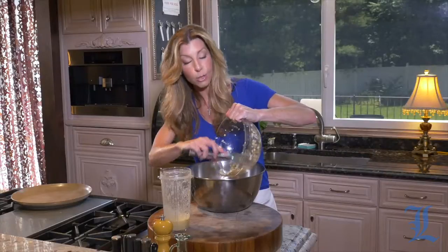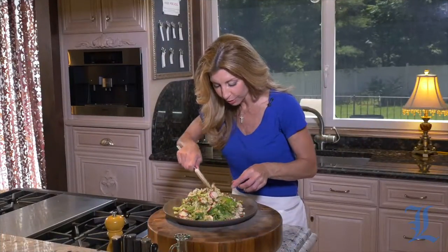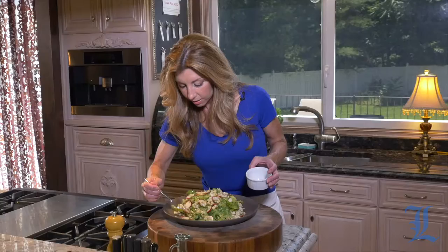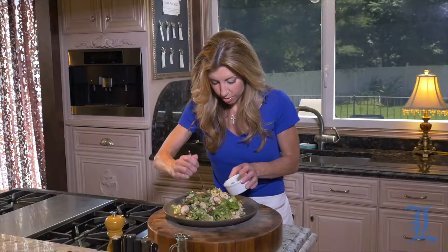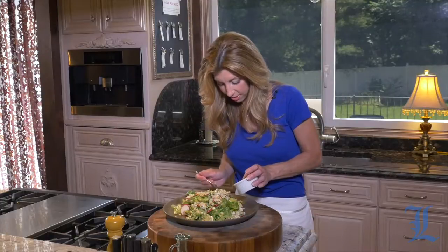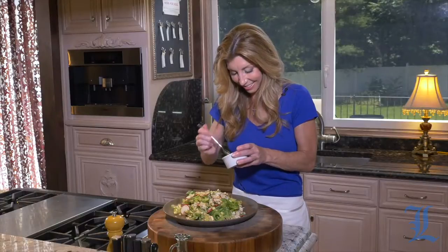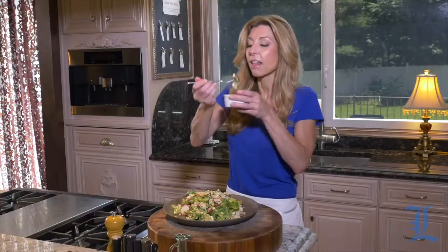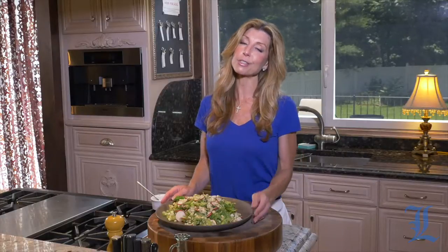We're going to season it with salt and pepper and then use all of the dressing. So beautiful, so fresh — utilize all those delicious ingredients from your farmer's market. I've got to have a little lobster, celery — my favorite part — some of the corn, radish. My concentrated bite. So fresh. So delicious.